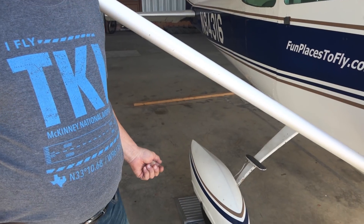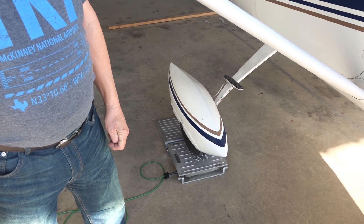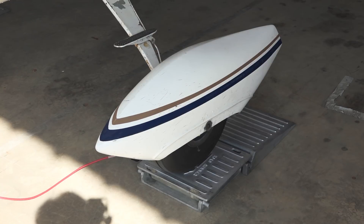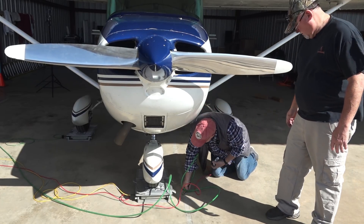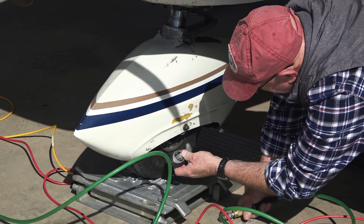We've now pulled the Cessna 172K up onto the scales. These are load cell scales — aircraft specific and calibrated to keep readings accurate. A load cell scale allows you to place the aircraft a little off center and still get a completely accurate reading. We're going to go ahead and read the actual weights once we get the airplane leveled.